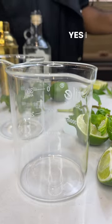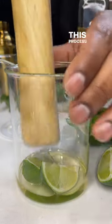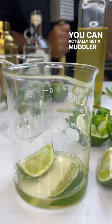Fancy glass — yes, I drink out of a beaker. Lime. Instead of sugar, we're using our syrup. This process is called muddling. I'm using a mallet — you could actually get a muddler if you want.